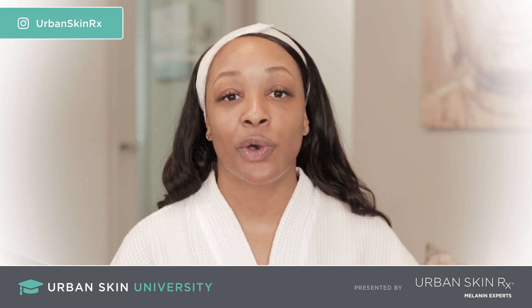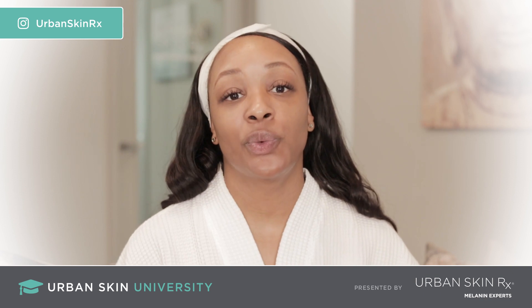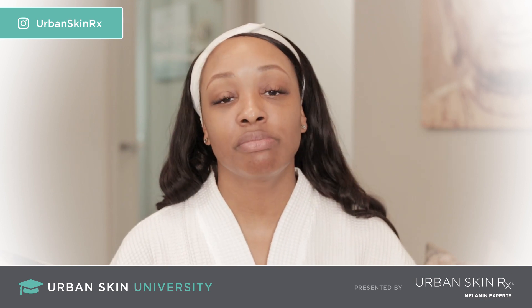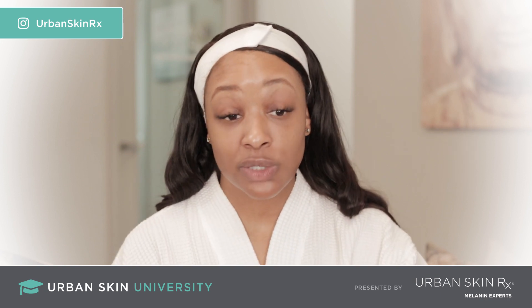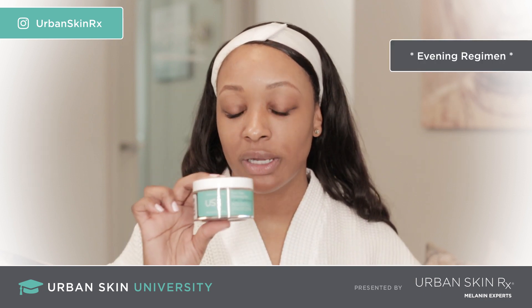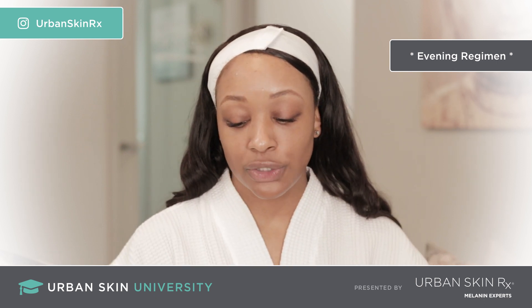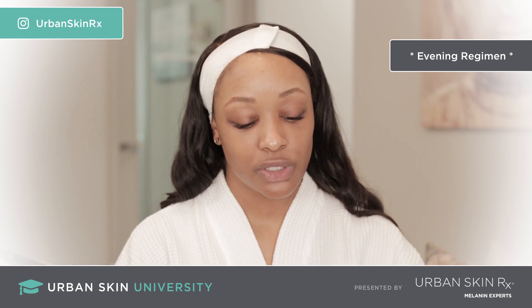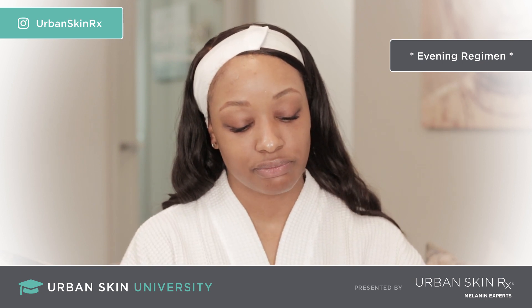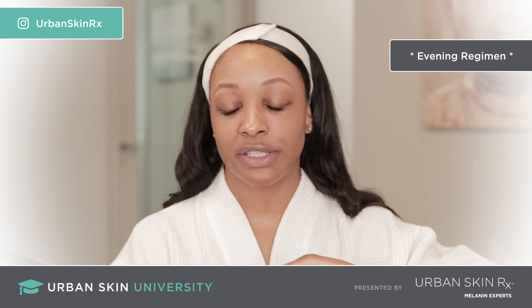Now we're going to talk about the ultimate package evening regimen. In the evening regimen, you will be doing a purifying pumpkin mask maybe two to three times a week. First, of course, we're going to cleanse with our Even Tone Cleansing Bar, which is great for discoloration and hyperpigmentation. Then we're going to apply our Purifying Pumpkin Pour Mask. I love this mask — you want maybe a good amount, about that much for the entire face.